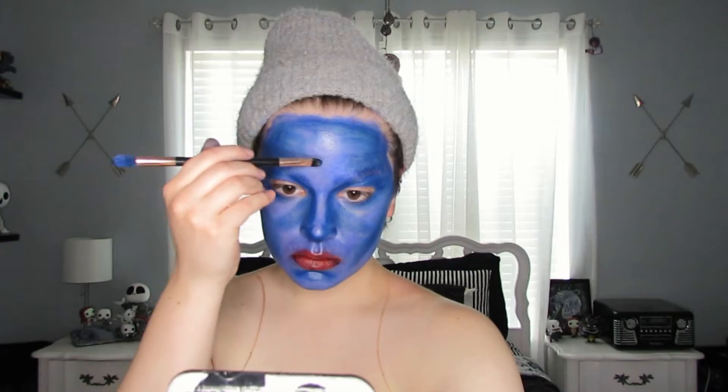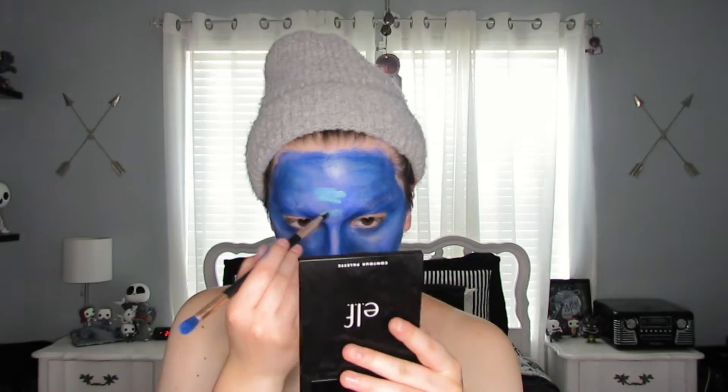Then I'm taking some light blue paint and starting to add highlights to the face. I kind of just add them in a general area, loosely looking at the reference picture. We'll get more in depth on the highlights eventually, but not right now.